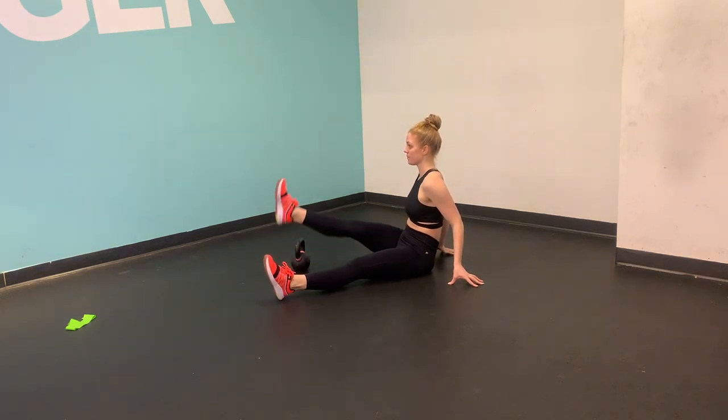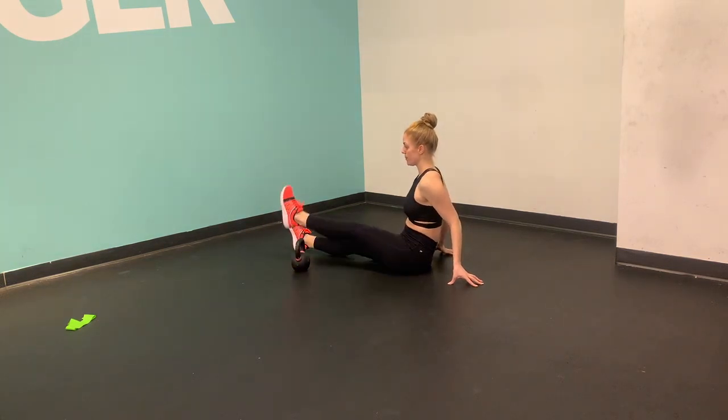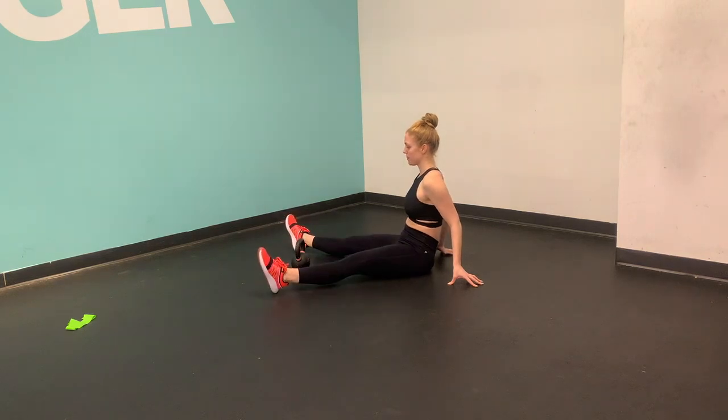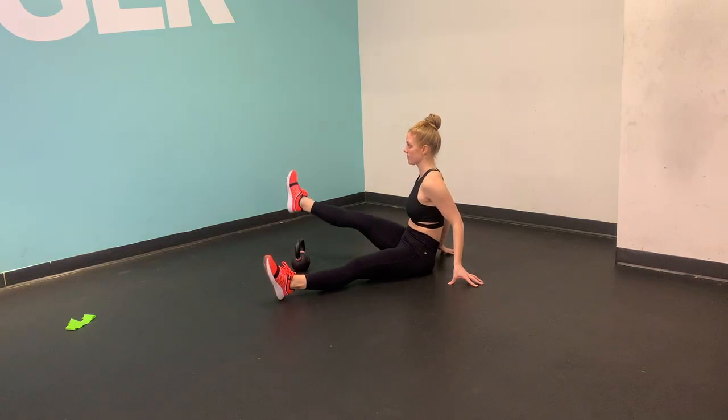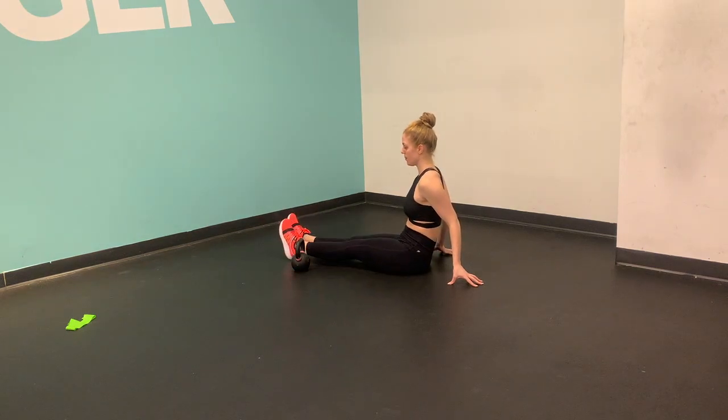Think about keeping beautiful posture, planting your hands behind you, rolling your shoulders down and back, and shining your chest as high as you possibly can. Really try to sit nice and tall versus finding a rounding in your spine.